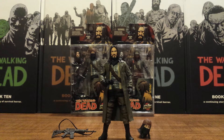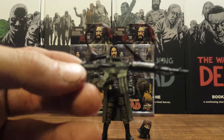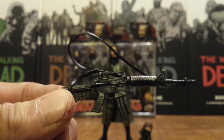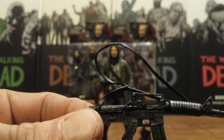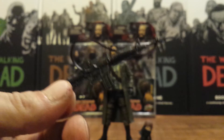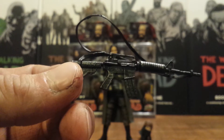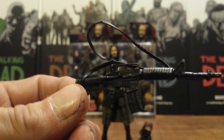Right off the bat we'll go over his accessories first. My only real complaint is that I have so many of these M4s — they've been releasing these with a lot of the Walking Dead characters — but mine is warped. The barrel is bent downwards right here at the foregrip. It's kind of a letdown, but it is the exact same one that came with Merle and a lot of the other characters. It's got that same double sling, which I would have actually preferred as a single sling — it's just a little too much.